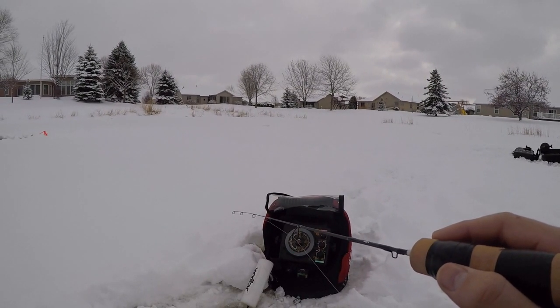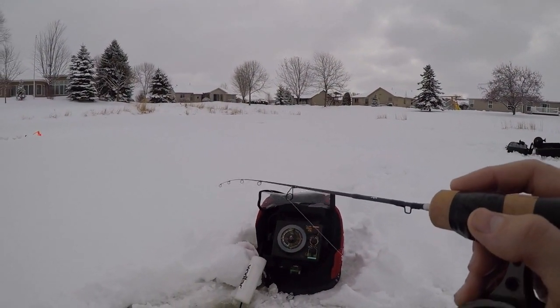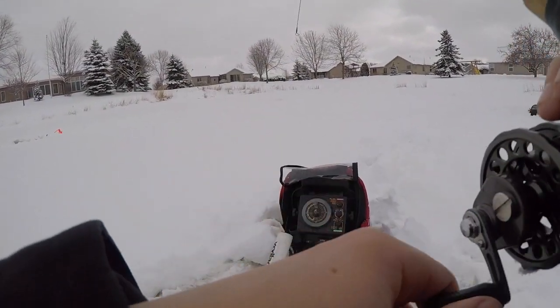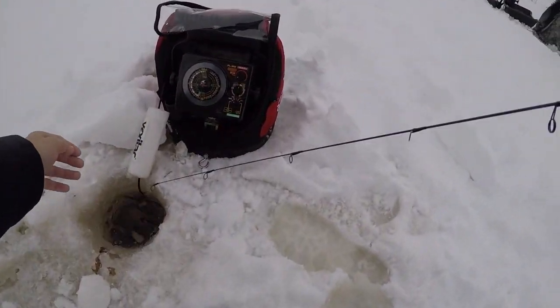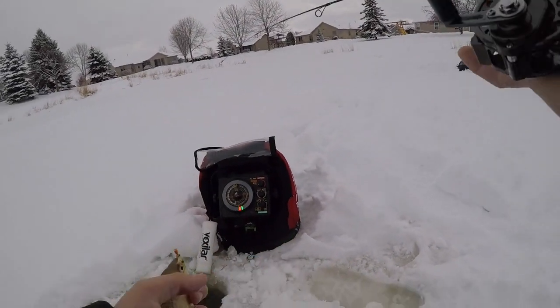Got a hole screen filled with fish on it. There he is — little guy. Found a school over here.